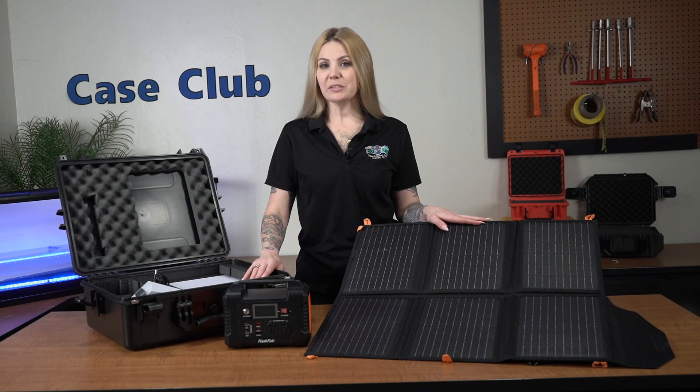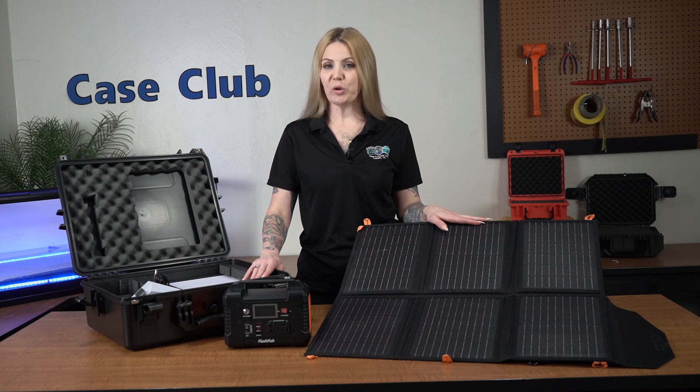Whether you're hiking in the mountains, camping in the wilderness, or just enjoying a day at the park, you'll never again have to worry about running out of power or being without internet.